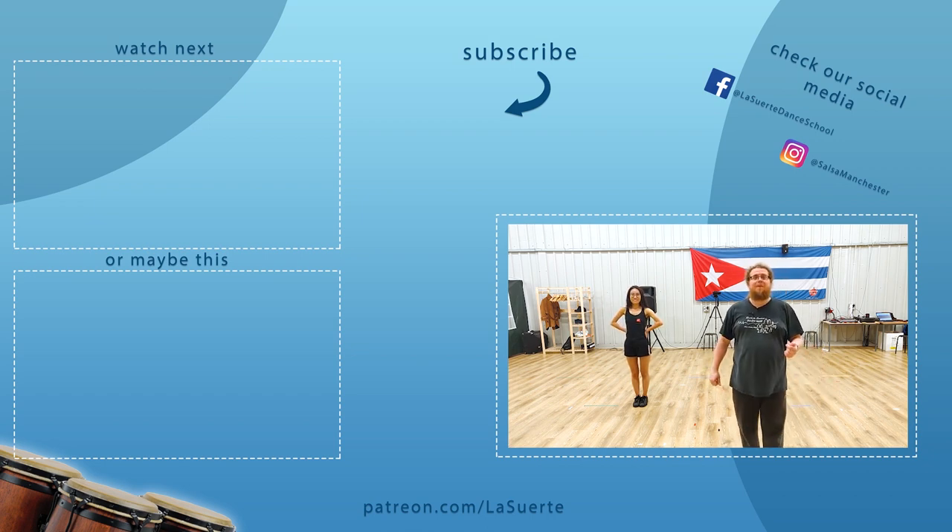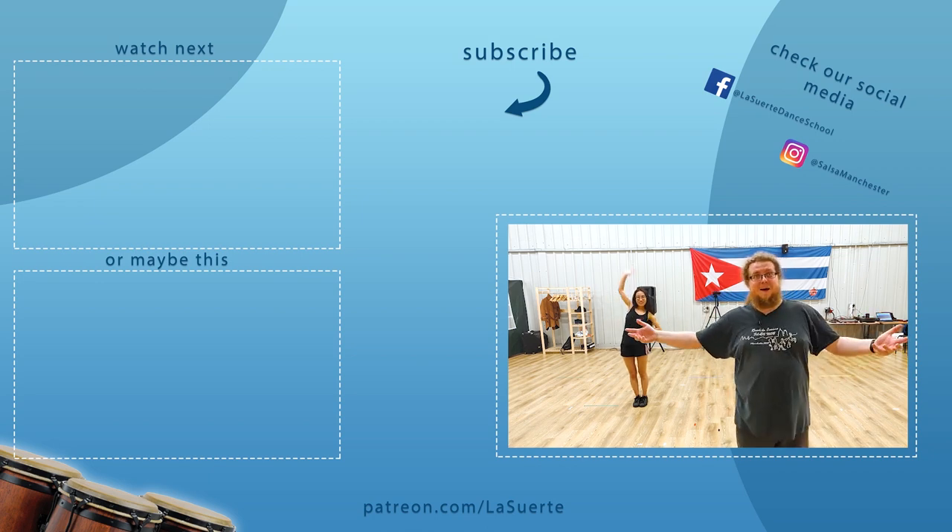Like, subscribe and press the bell. Follow us on Facebook, follow us on Instagram. Thanks for watching this video. See you next time. Bye bye.